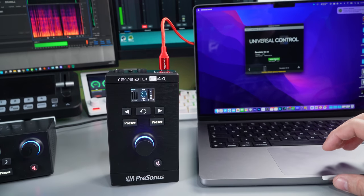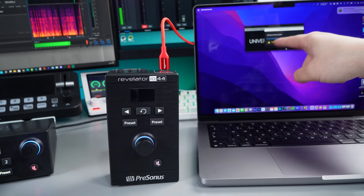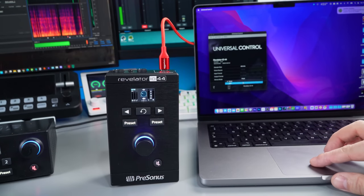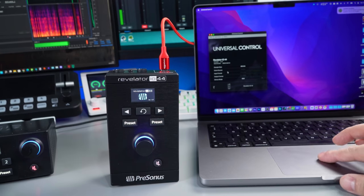I've just plugged it in and it wants me to update the firmware straight away in Universal Control. One thing to know when installing this on a Mac: when you get to the control panel before entering Universal Control, you need to set it to multi to get all of your loop back channels. So I'm going to set it to multi and click in. We've got it all set up and it's done its firmware update.